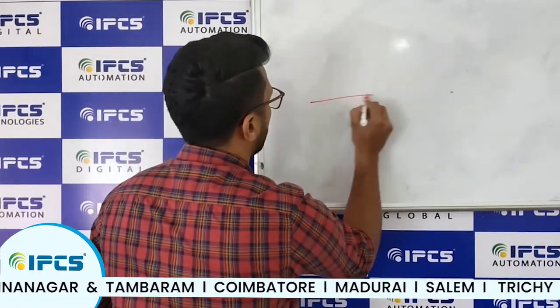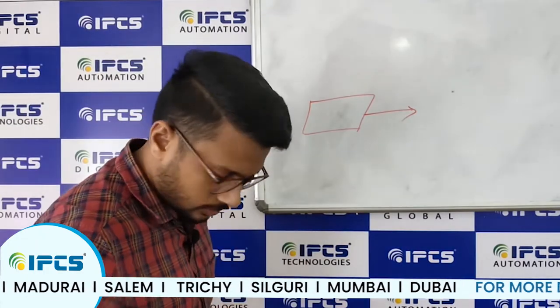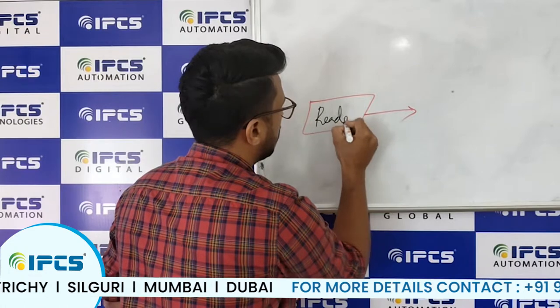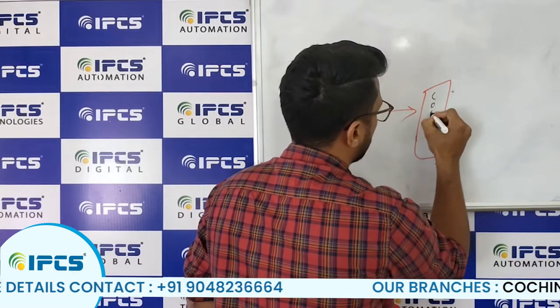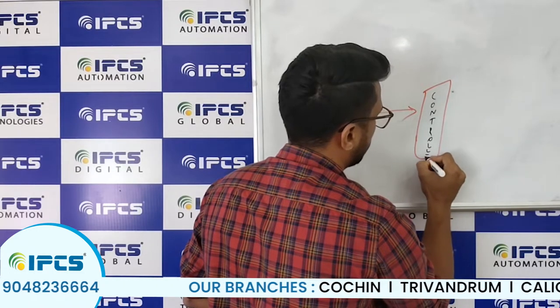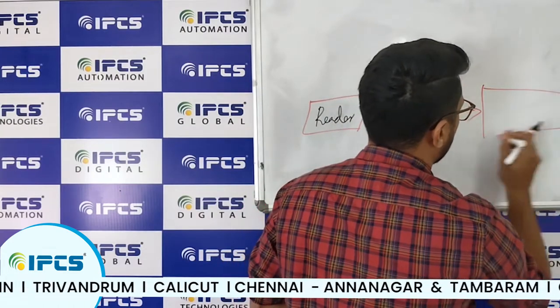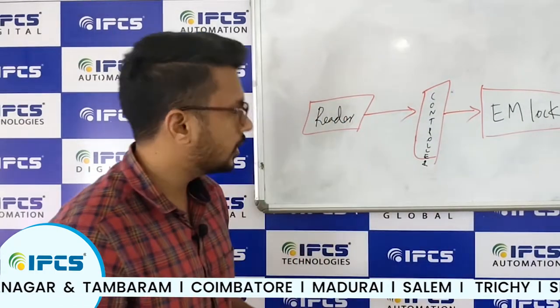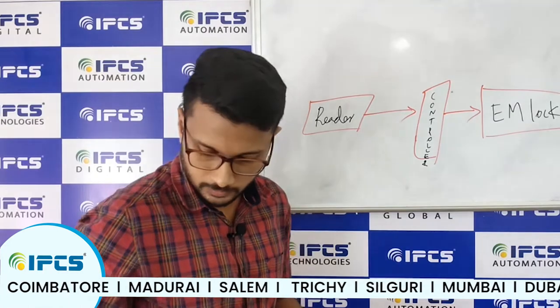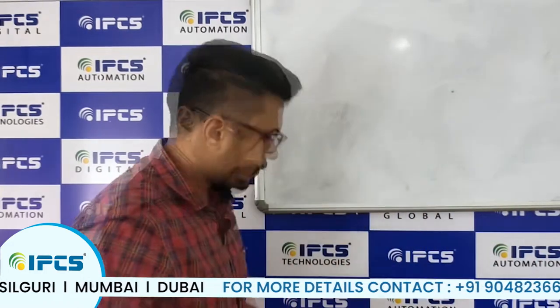The components include a reader, which has to be connected with a controller. The controller then has to be connected with an EM lock — an electromagnetic lock that works on the basis of a relay mechanism. I will be explaining how the relay works in coming videos. This is just a single line diagram I have shown.